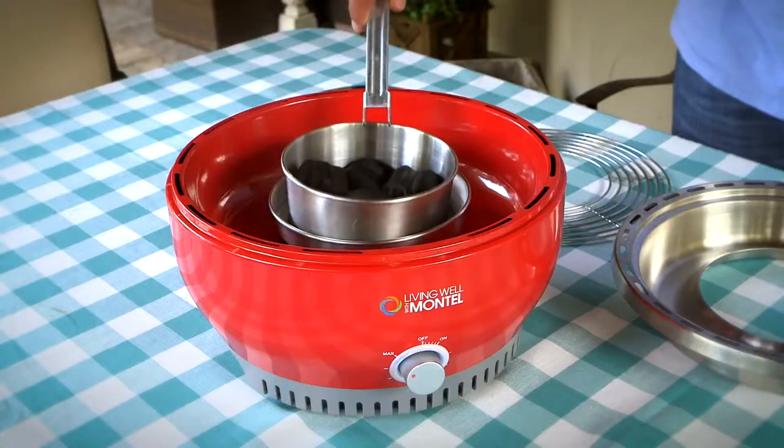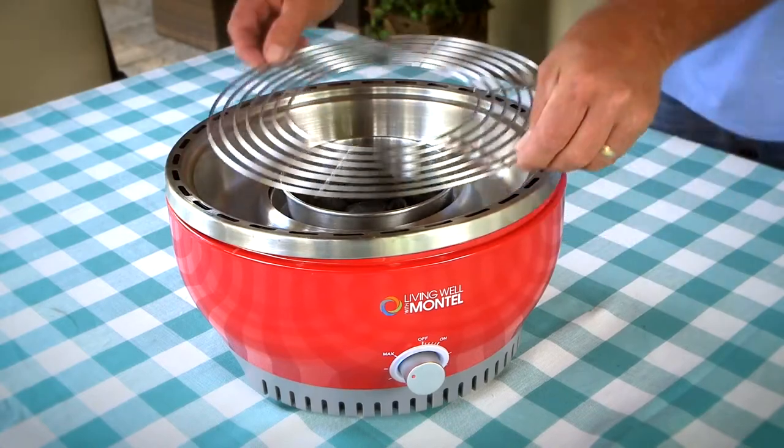The cordless design runs on just four AA batteries. Add charcoal to the charcoal bowl and then light it, turn on the fan, and you are ready to grill.